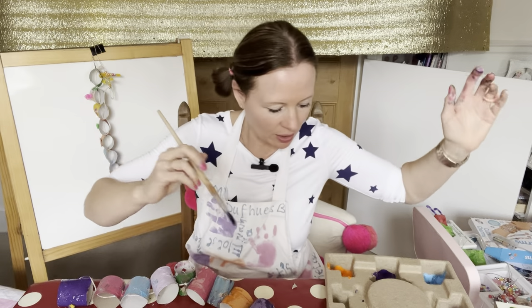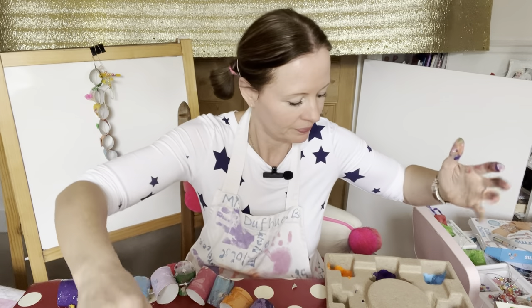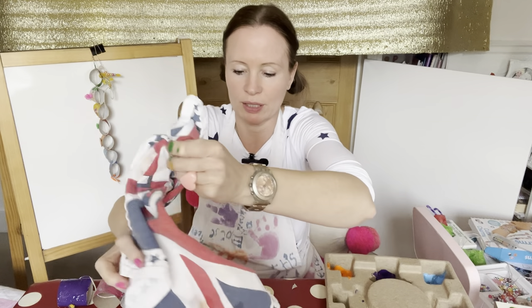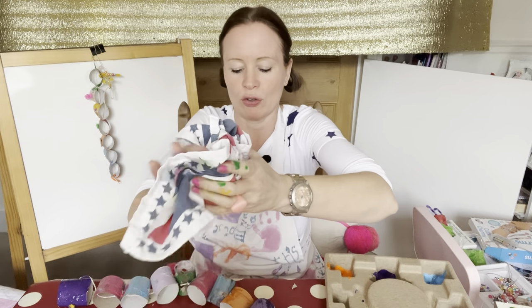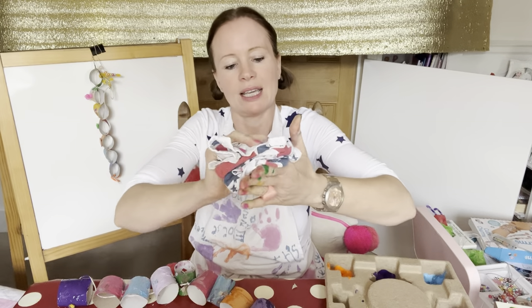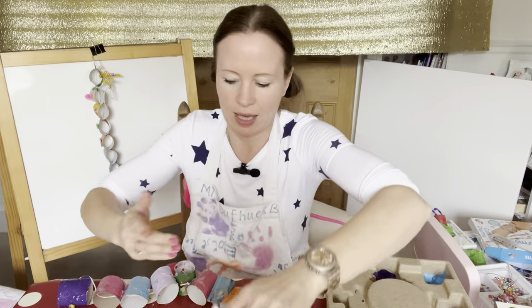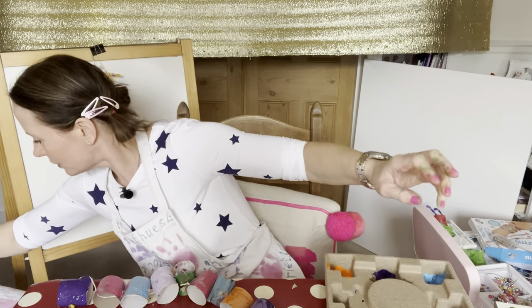Right, here we are — that's mine done. Just going to wipe my hands. This is why it's really good to have an old tea towel — you can just use it as your cloth throughout the lesson.